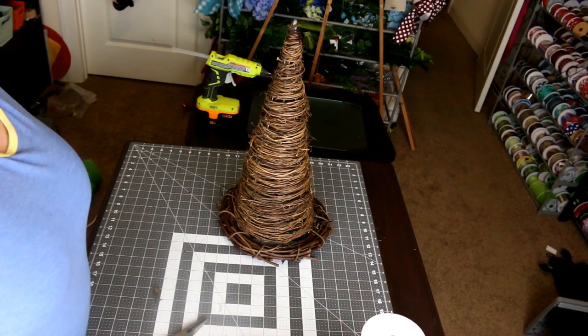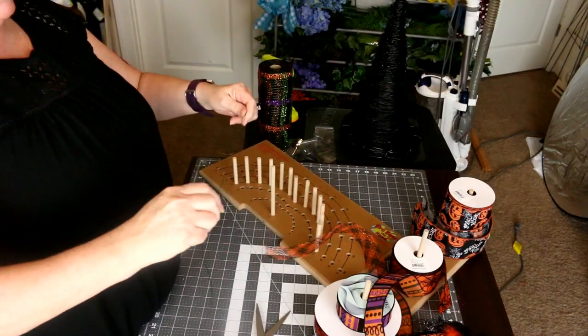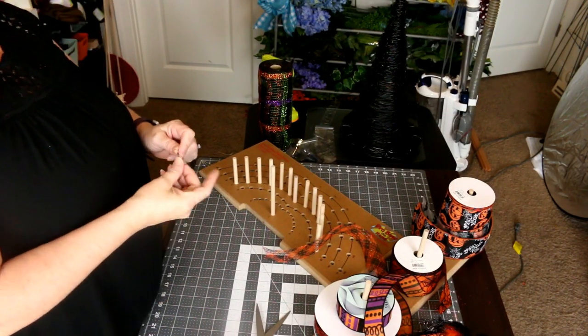Hey, so I realized when I was editing that my camera cut off a big chunk. All I did was explain that I was going to make a bow — I showed the ribbons and talked about using the mesh. I didn't want you to think there was no transition, so if you think you missed something just let me know and I'll tell you what I did. On with the video!